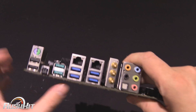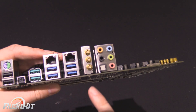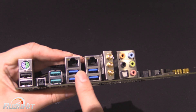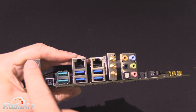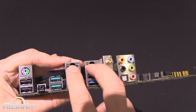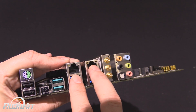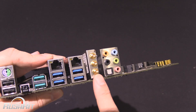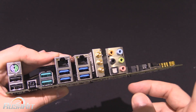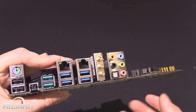Coming round the back of the board, we've got some USB 3.1, four normal USB 3, two USB 2s, and a PS2 port, which is kind of nice. There's a BIOS flashback button at the back here, and two Intel Gigabit Ethernet ports. This has Bluetooth and wireless on the back, and as I said, there is an aerial inside the box, which is handy.